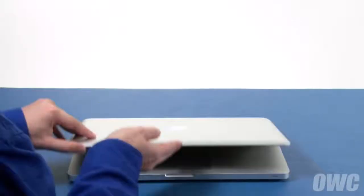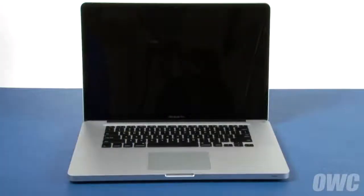You may now flip the MacBook Pro over, open it up, and turn it on.